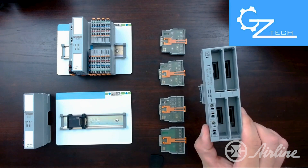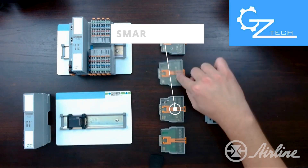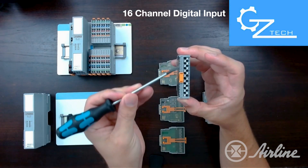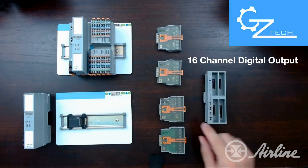Here on the right I have the module carrier, which comes in 4 or 6 position, that houses the Smart Elements I/O. Here is a 16-channel digital input module that I'm going to use for today's demo, and below that I have a 16-point digital output module.